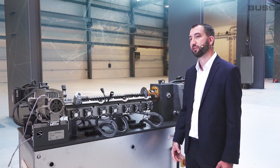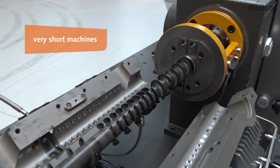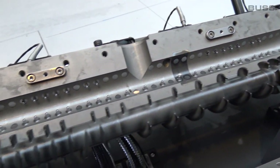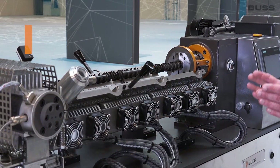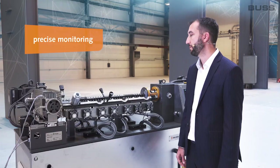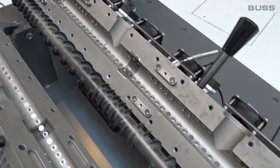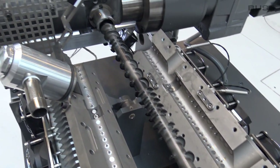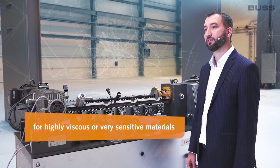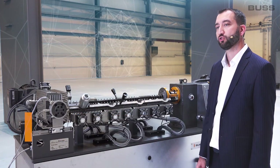Highly complex mixtures can thus be compounded on very short machines — from 10 to 15 L/D. By virtue of their operating mode, stress-sensitive materials can be mixed subject to precise monitoring. By stress control, I mean the shear rate, which can be very accurately controlled in the Buss kneader, and the ability to avoid any temperature spikes. This is particularly important for highly viscous or very sensitive materials such as PVC, which suffers very quickly from high temperatures.